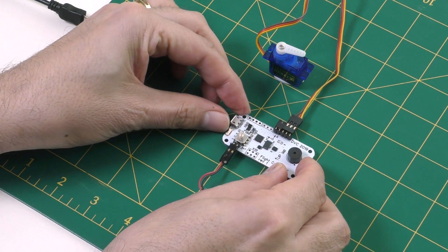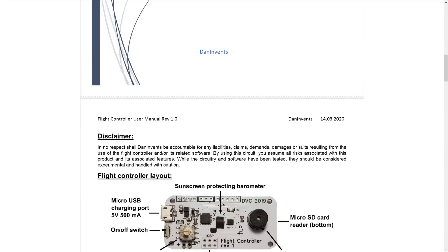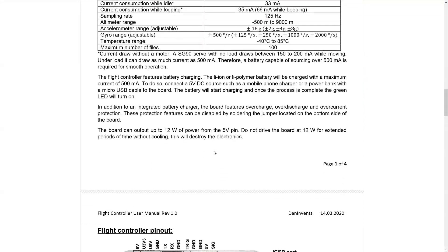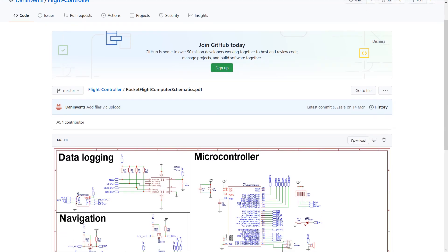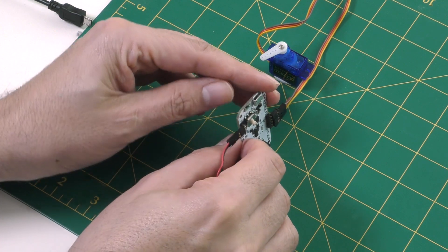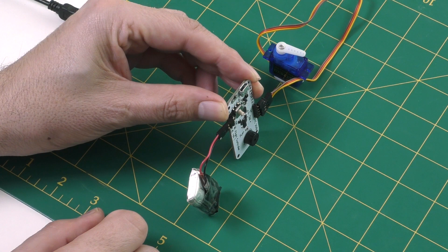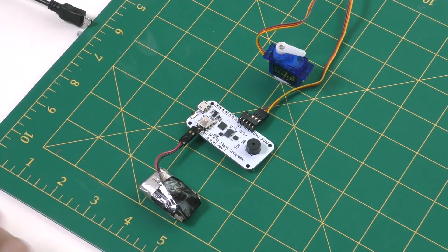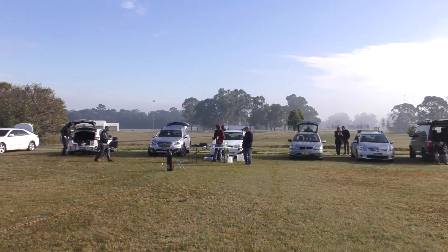The flight computer can be flown in both timer mode and auto apogee detecting mode. For the full range of configuration options, have a look at Daniel's website — I've left links to his website and video in the description. With the servo motor connected we did a quick bench test. You simply power it on, then trigger the launch detect, and the servo motor moves after a certain delay. Bench testing is one thing, but how does it behave in the real world?